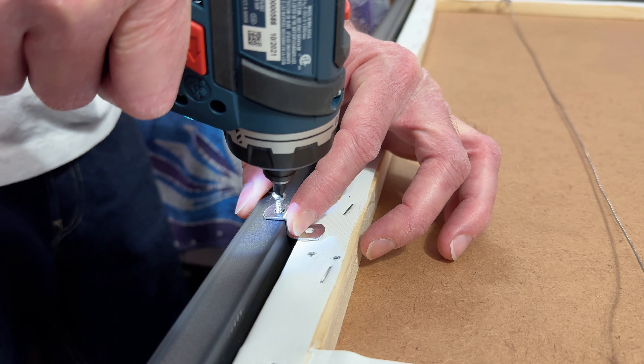We're going to go over framing with open back frames. This is the type of frame that's very widely available at places like Michaels, Hobby Lobby, and lots of other places. But my favorite place to purchase open back frames is Jerry's Art-O-Rama. They have awesome frames, and they're really, really affordable.